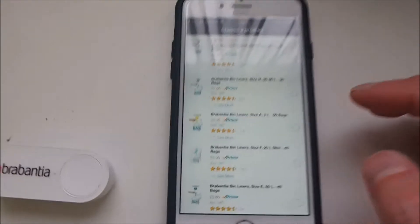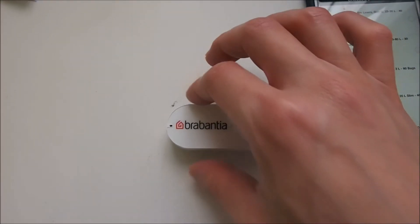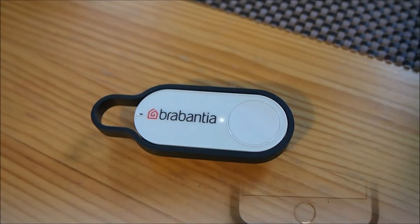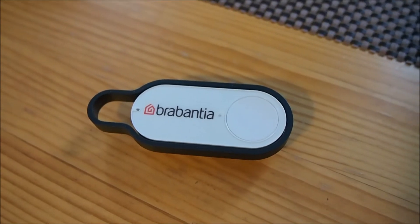We can now select the product that will be ordered when we press this button. I don't think we need to go through the rest of this process in detail because most of it will be quite straightforward.